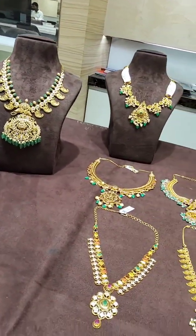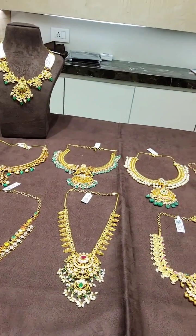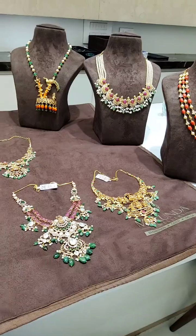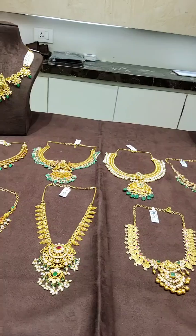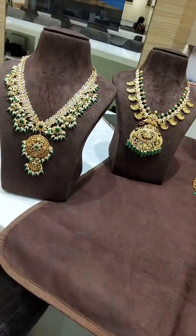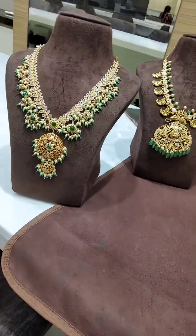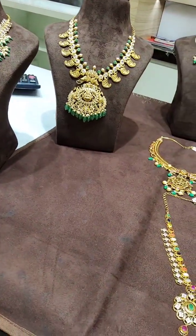Hello everyone. Hello mom. Hi Jyotigaru. Hello, this is Neelima from Mukundanjewilas. This is live in KPHB branch. Hi Shravani ma'am. Hi Lavanya Garu.